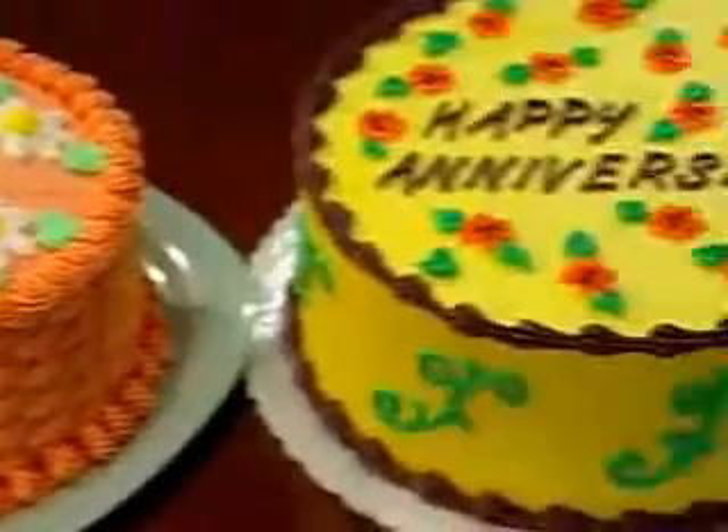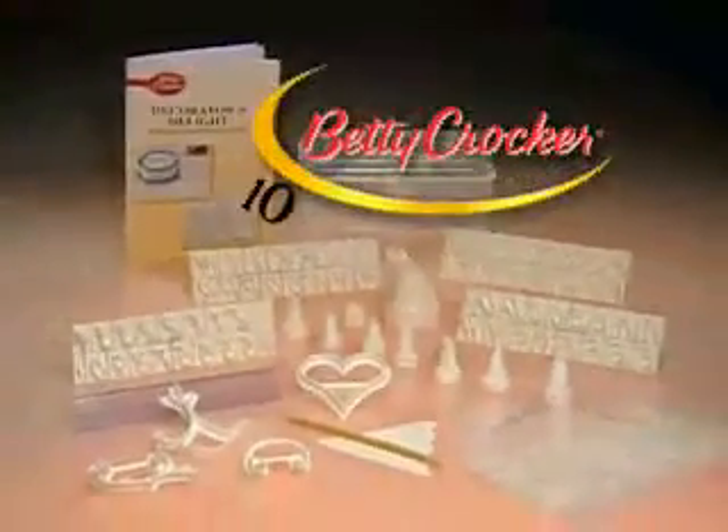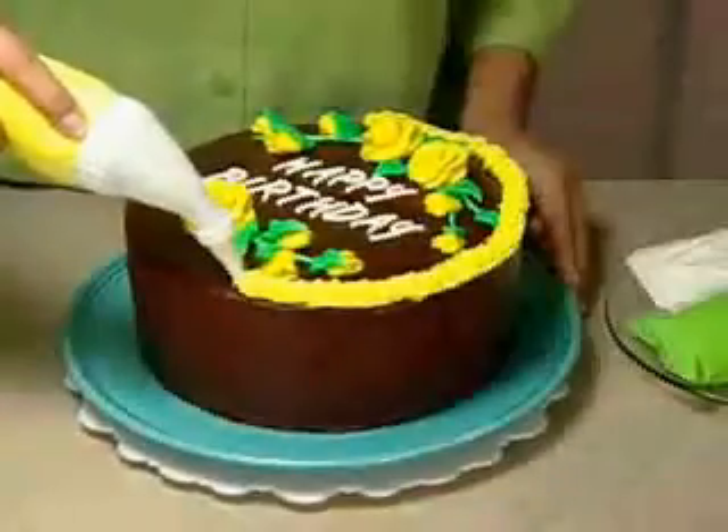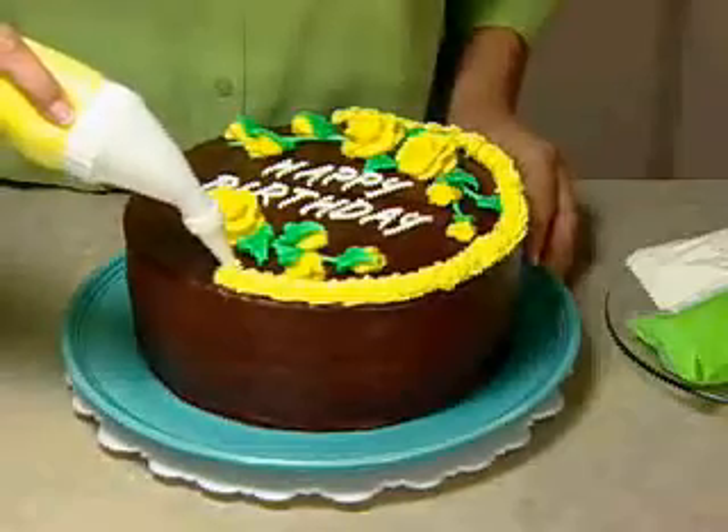Why spend a fortune for beautiful decorated cakes like these? Now you can decorate them yourself with a little help from Betty Crocker. Introducing the Betty Crocker 100-Piece Cake Decorating Kit — it's everything you need to create beautifully decorated cakes and desserts just like a professional.